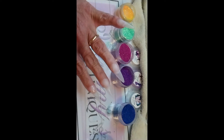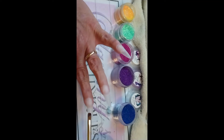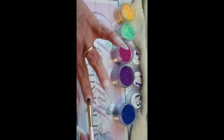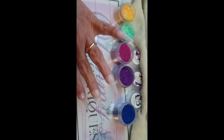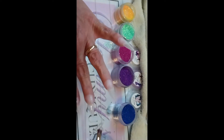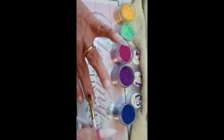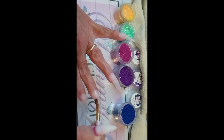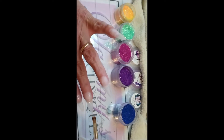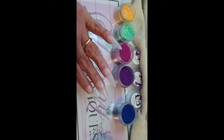I saw Jen's Nails UK do a set the other day with different glitters and colors, and it made me want to do a set like this. This is a collaboration set between me and Just Nailed It — hey Sherry, if you're watching, thank you! The only requirements we came up with were butterfly stickers, some bling, and some sugaring. You just want to put a thin coat on each nail, just enough to hold the glitter. I'll finish the other three nails, cure them for 60 seconds, and I'll be back.